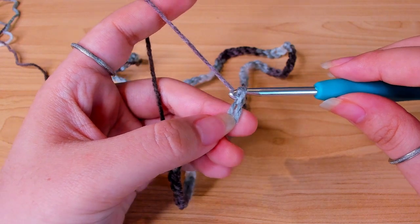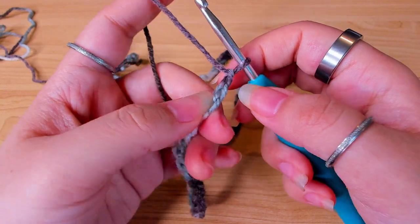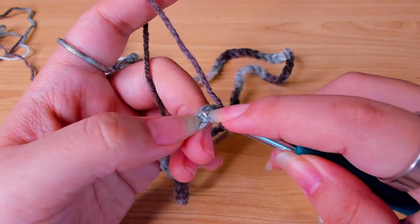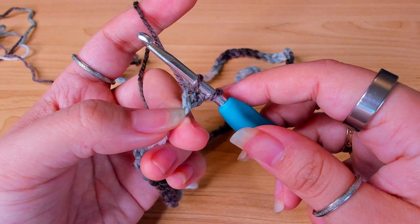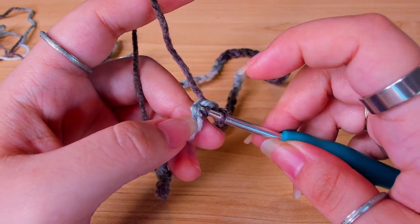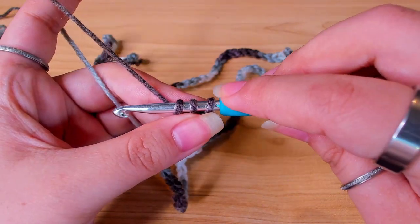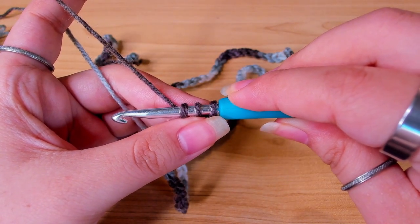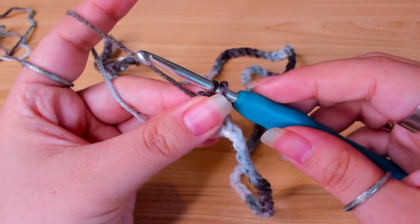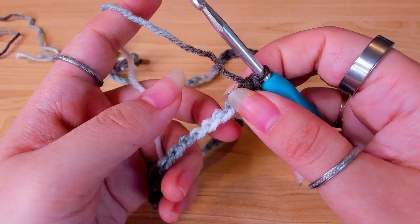Next, chain two more. In the second stitch from the hook, in the back loop, pull up a loop. Now that we have three loops on the hook, we can make a double crochet. Yarn over, pull through two, yarn over, pull through two. Then we will continue making normal double crochets.